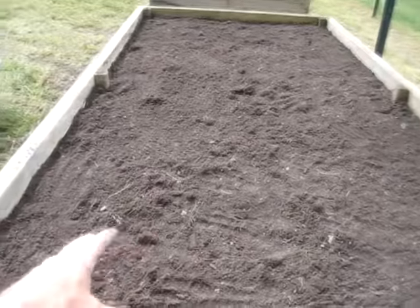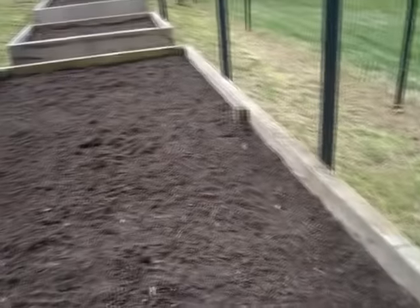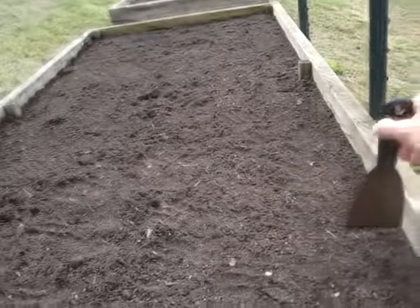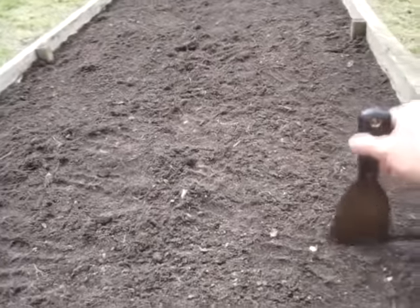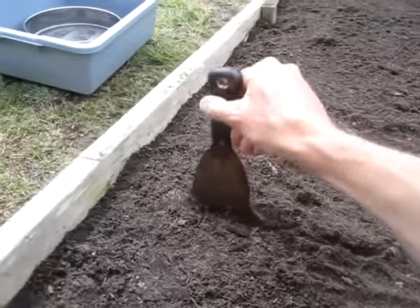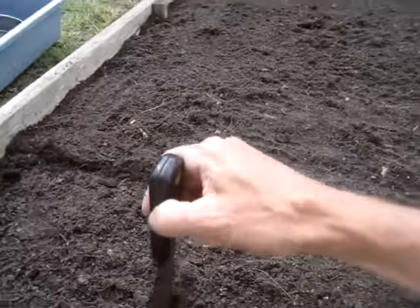After I fluff up the bed a little bit, I have markers about every square foot along the edge. It makes it easier than running the string, at least for me. I'll take a little putty knife and go across the edges to kind of grid it out.